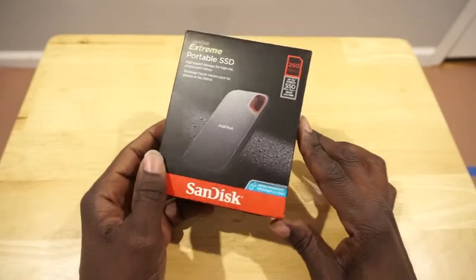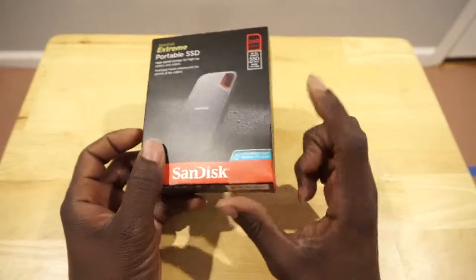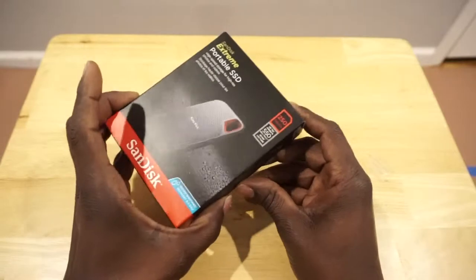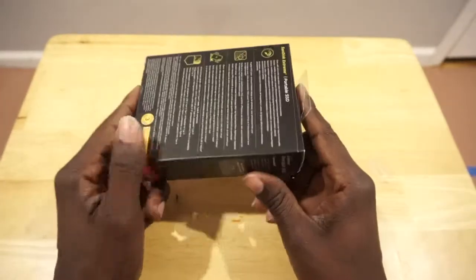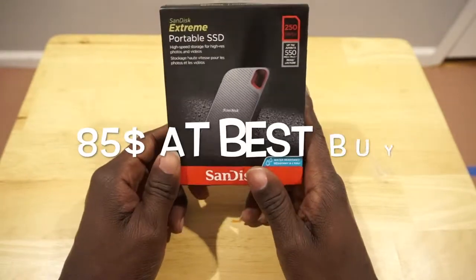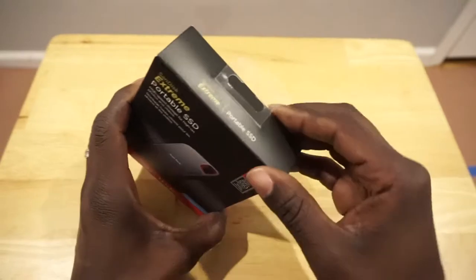This is a SanDisk SSD — a solid-state hard drive. Basically, in this there is no fan, which is pretty cool. So this is portable and I could bring it wherever I want. The regular price for this I think is $90, and I got this thing for like $60.